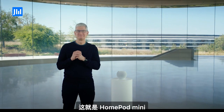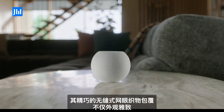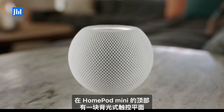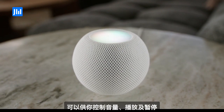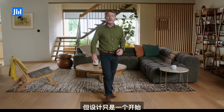This is HomePod mini. It's wrapped in a beautiful seamless mesh fabric that not only looks great, but was created specifically for its acoustic performance. On top of HomePod mini is a backlit touch surface that provides controls for volume, play/pause, and even illuminates when you invoke Siri. But the design is just the beginning.